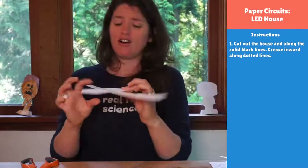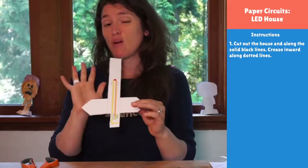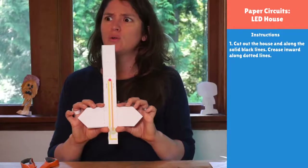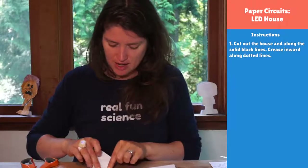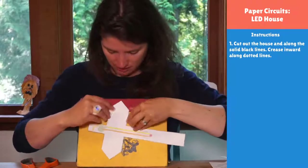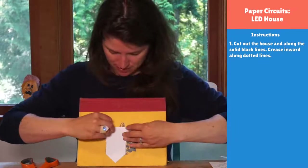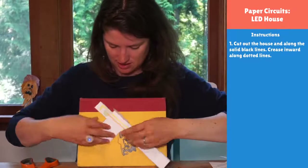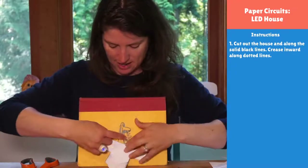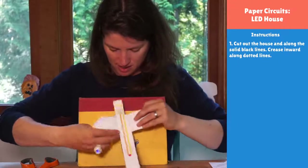Now we are going to bend on the gray dotted lines, and we always bend into the circuit. I like to press my fingernails along that line so I can help it fold into a really nice spot, and I like to crease it really well because our house is going to stand up. If we fold it all now, we don't have to worry about breaking our circuit later or popping out the LED as we're working. That's really handy.